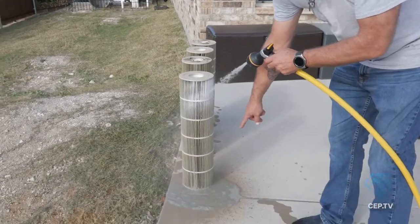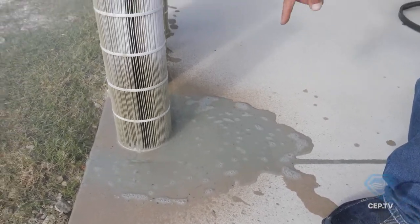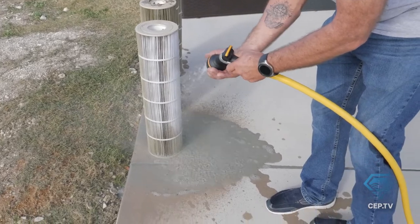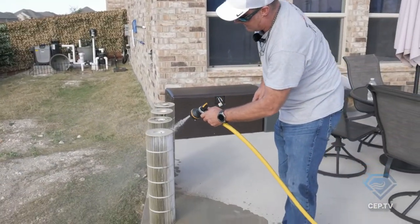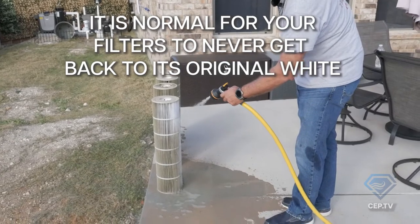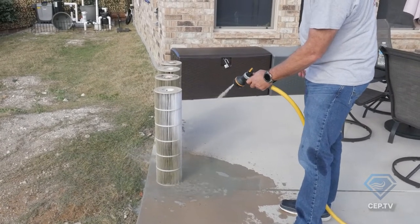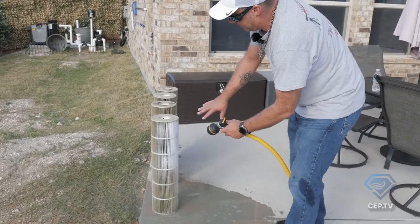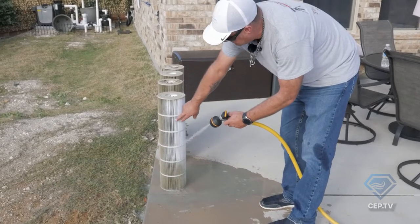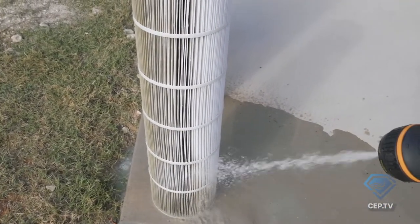Look at how easy this is — it's kind of a shame that it wasn't done. Look at all the algae and dirt that's just washing right off. Just like a single cartridge filter, this is the same kind of setup. Simply take a hose and spray it out. It's never going to get perfectly white again — these are sacrificial, they have a lifespan. Oils are the biggest problem for these filters; they'll put up with a lot of dirt for a long time, but oil will form a film on the pleats.